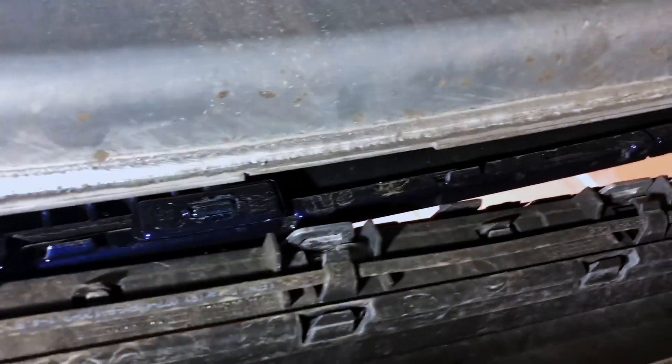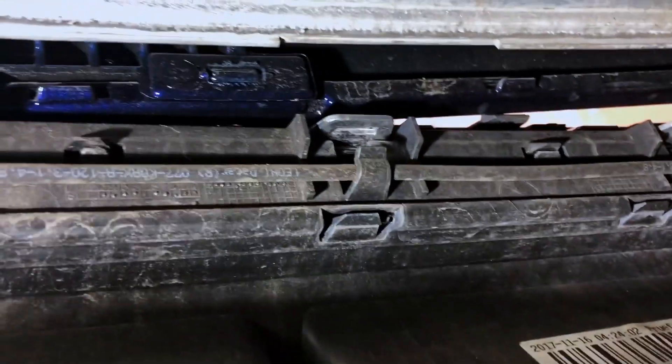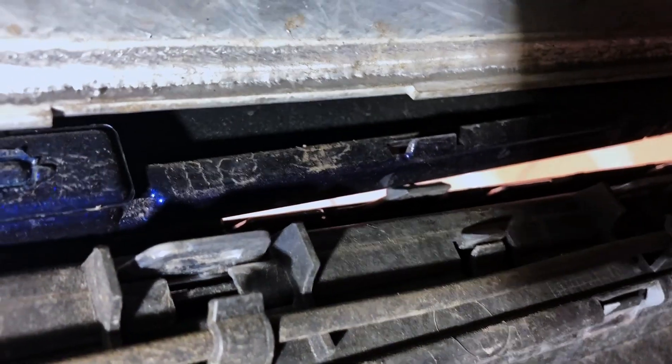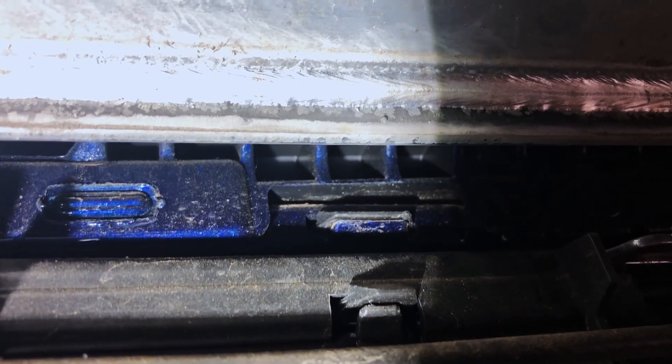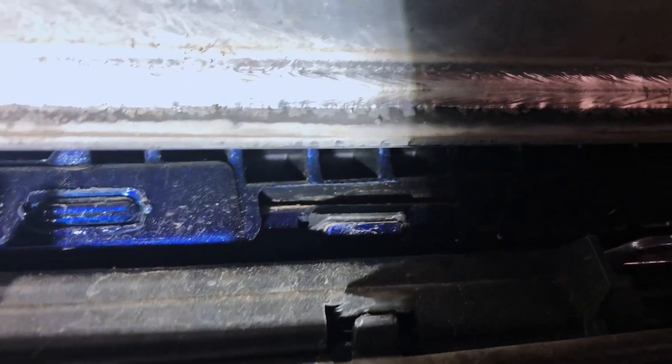From underneath the car you can see the black clips that I'm pushing down on to pull out. Don't pull on the silver ones — it's the black ones. You just push it down and then pull it out from the outside.